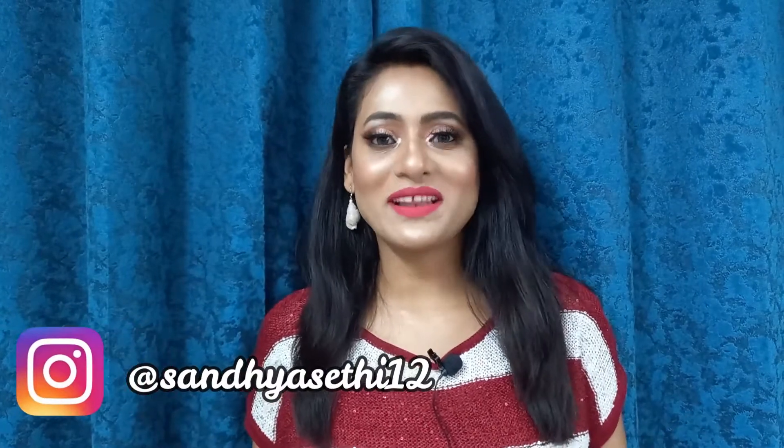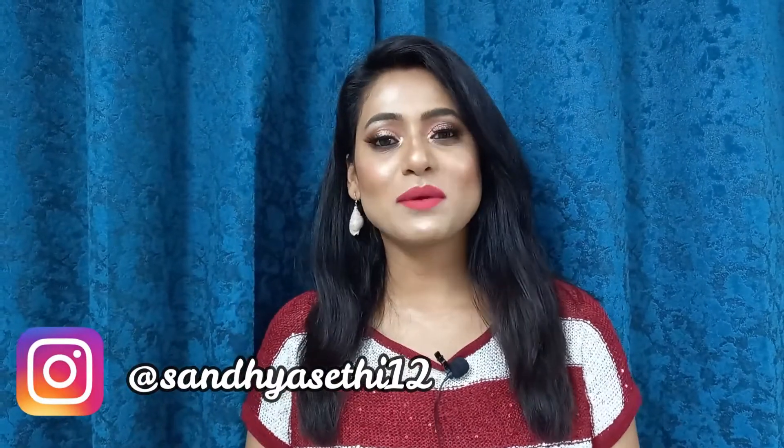Hey guys, welcome back to my channel. I am Sandhya. How are you guys? In today's video, I am going to share with you how to apply liquid lipstick.